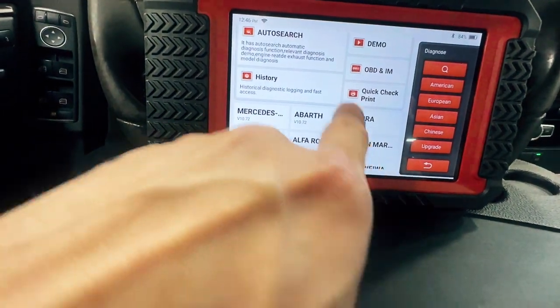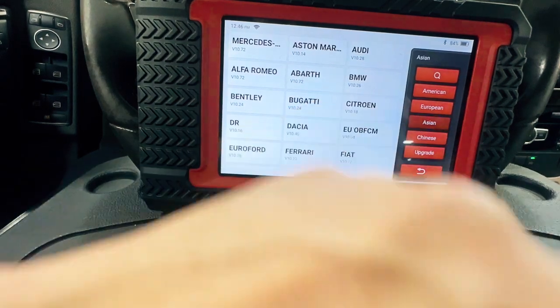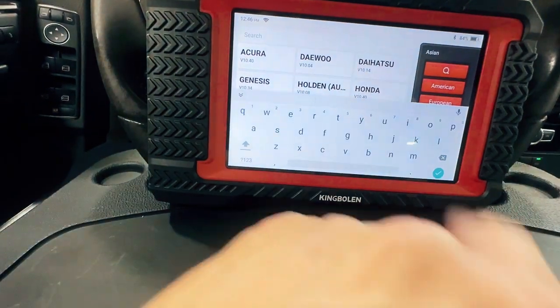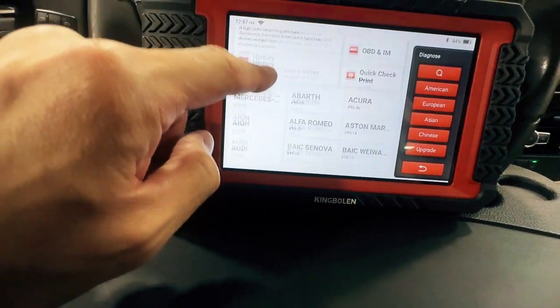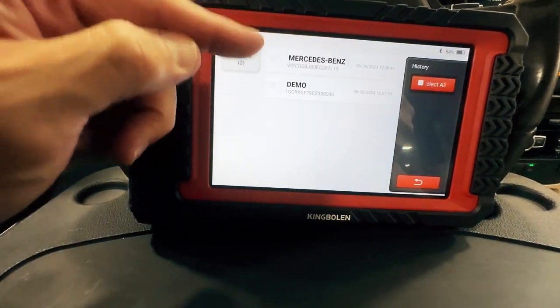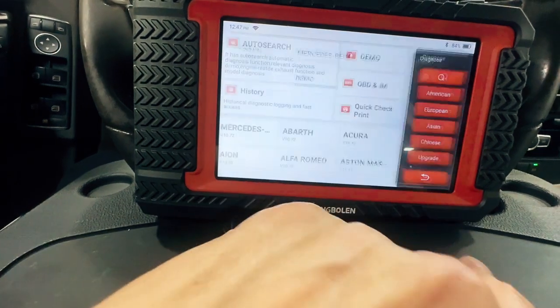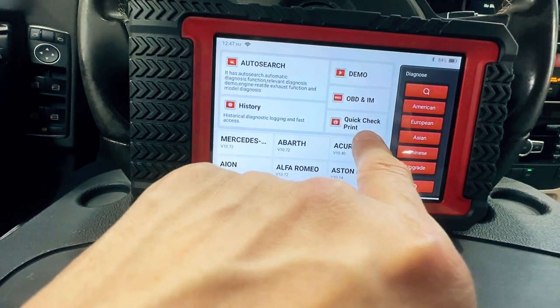This is going to bring us to the full scan for all the systems. We can either pick by model, search down here, or you can pick American, European, Asian, or we can search for them. Or you can do auto search. History shows you everything that was already ran. OBD and IM is no different than the check engine from the first screen.